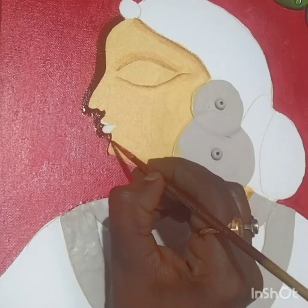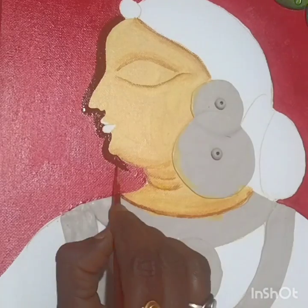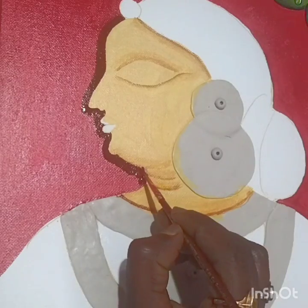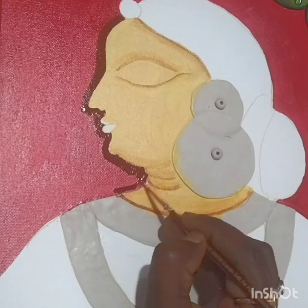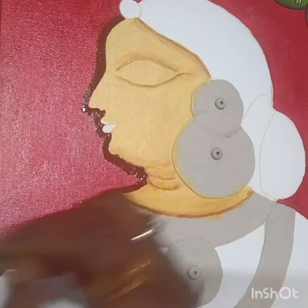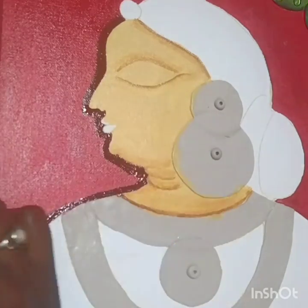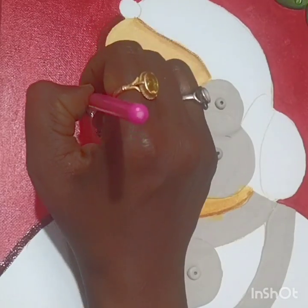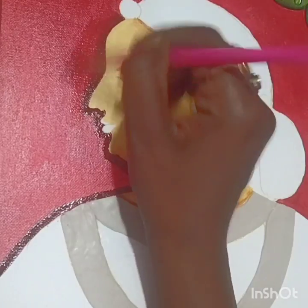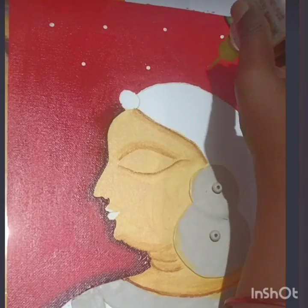You have to do this very fast because we need to merge this maroon shade into the red background already done. If the color is wet there is a chance of merging. Use a flat brush, dip it in water, and try to merge. Merging is done.